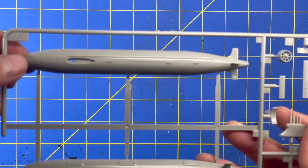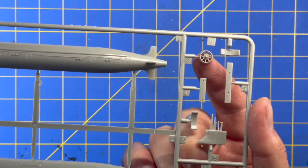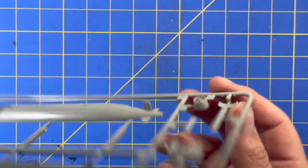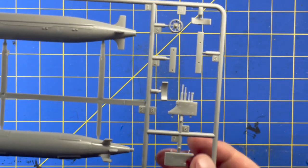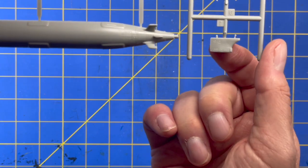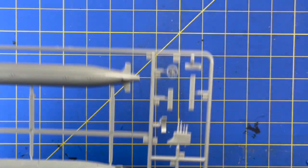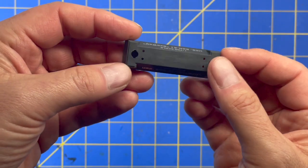Alright, here it is. You've got the upper hull, the lower hull, the ducted propeller, a couple of dive vanes, looks like a couple of pieces that will be used for the base, and then two conning towers — one as it is surfaced and one in the dive position.